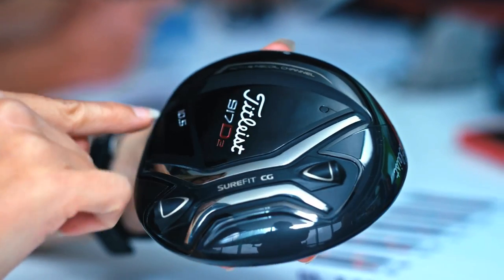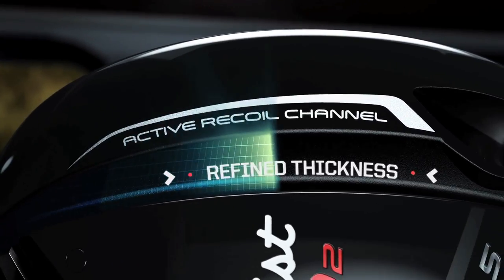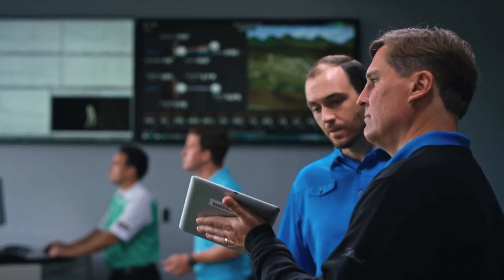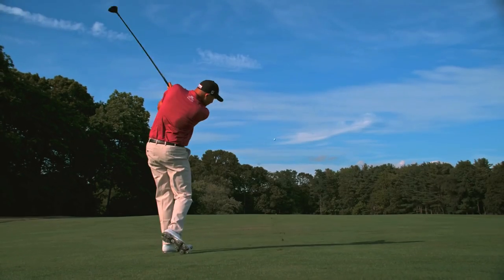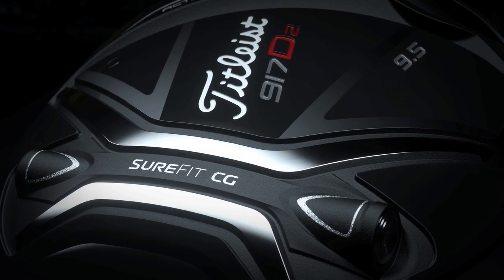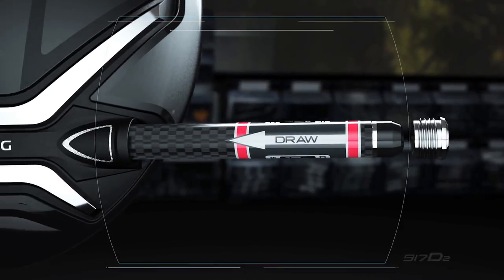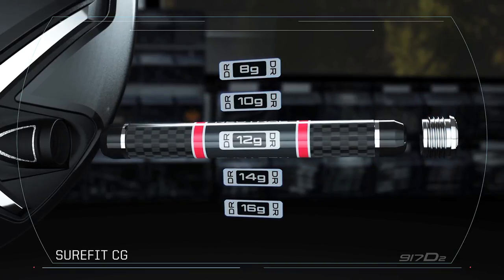The speed in Titleist's 917 D2 and D3 models comes from their advanced active recoil channel, an improvement upon the one found in its 915 drivers and one that produces extremely high ball speeds. However, the big story in these drivers is Titleist finally exploring center of gravity adjustability through its Sure-Fit CG system — a cylindrical weight that looks like a AAA battery inserted into a sleeve near the back of the sole for fade, draw, or neutral shot shapes.